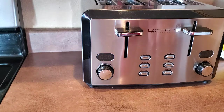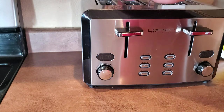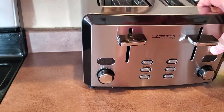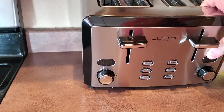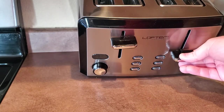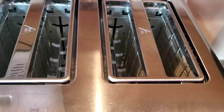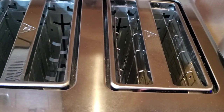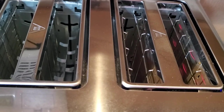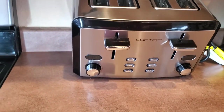To me, that LED countdown is phenomenal. It also has extra-wide slots up here — one and a half inches wide — made so you can fit bagels and different types of bread. It works just like every toaster: you push down and the slots move in to grip the bread.